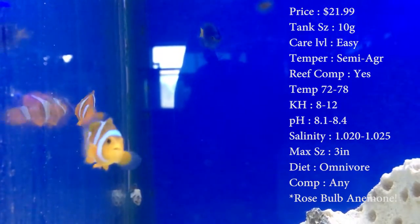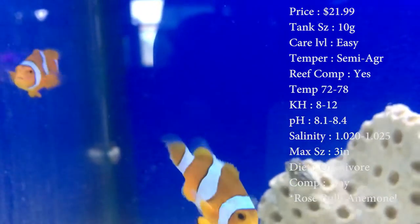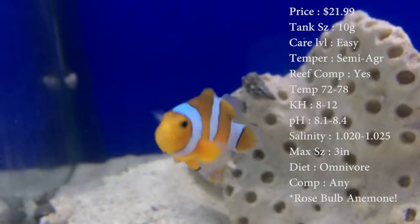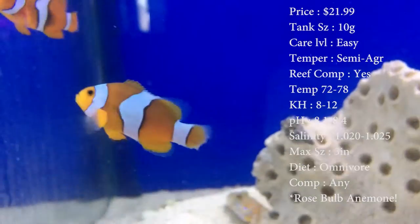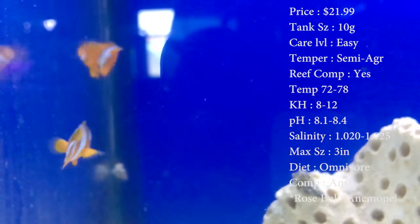Temper: they're semi-aggressive, which might surprise some people. But these guys get territorial. If another fish starts swimming by their anemone or a rock they've been swimming by, they might jump after them. So watch for that.